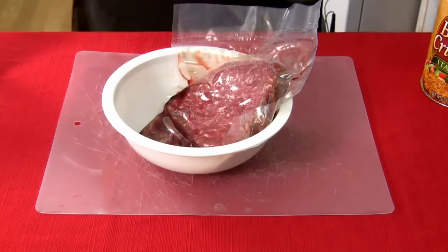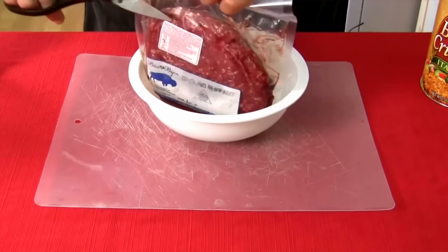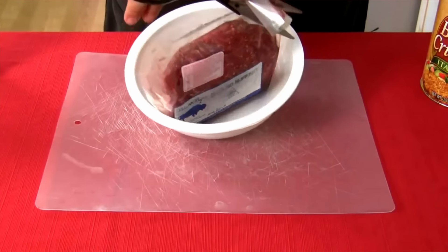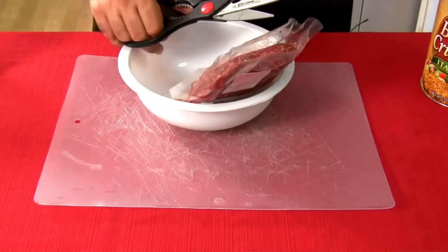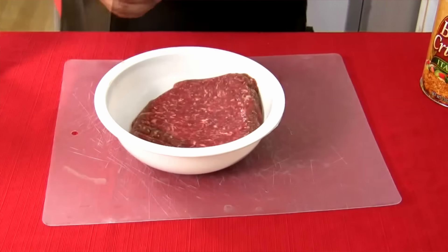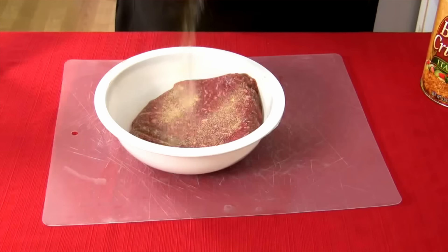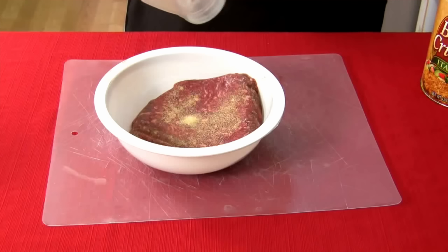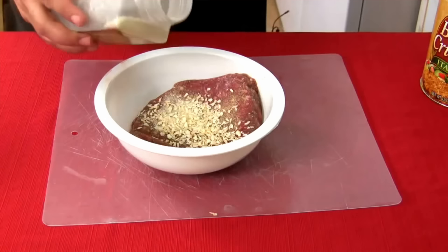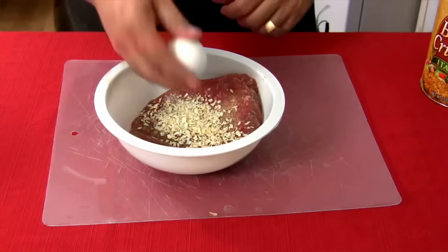Jack: "I got a whole pound of bison left so we're gonna make a bison burger out of it. It's gonna be real simple, I'm not gonna get all fancy on this, but I am gonna add a little something extra. Pound of ground bison, garlic powder, a little bit of some dried chopped onions... gonna crack an egg in there."